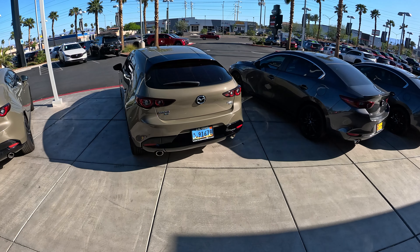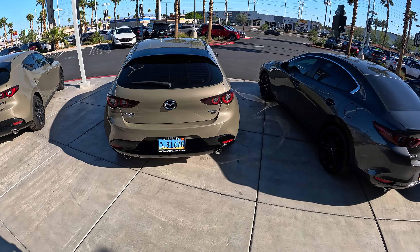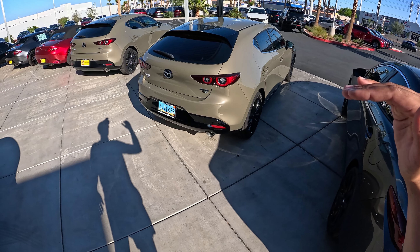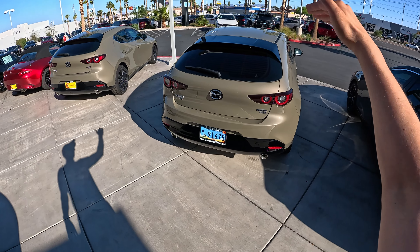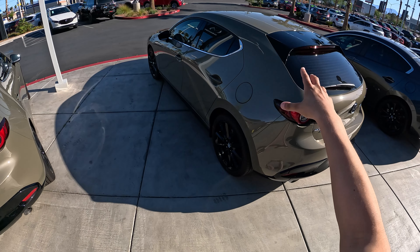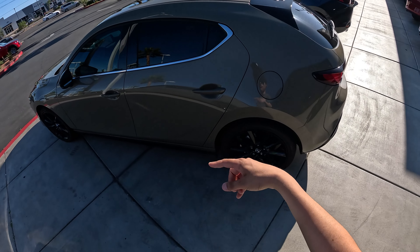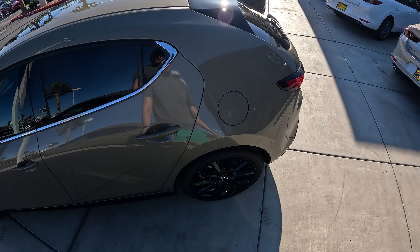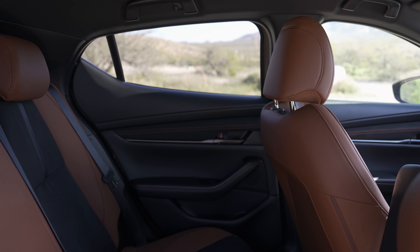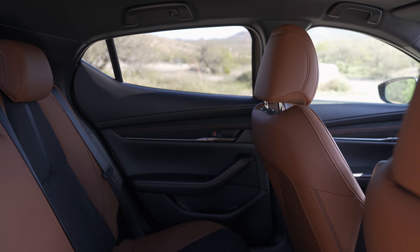Ladies and gentlemen, the 2024 Mazda 3 Turbo Carbon Edition. This is the second highest trim from the top — not the Turbo Premium Plus, one below. It comes only in Zircon Sand Metallic, which is actually the color I wanted my CX-50 to be in. And we've got Terracotta Interior Leatherette.